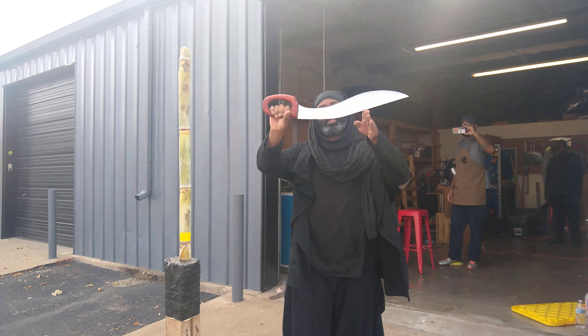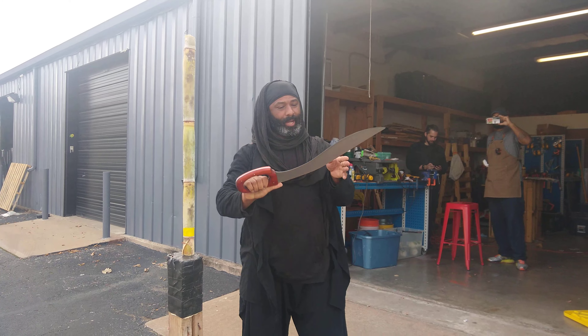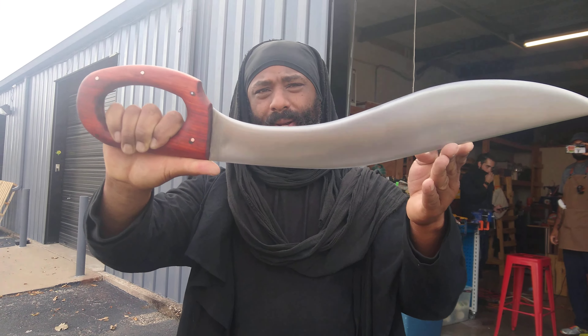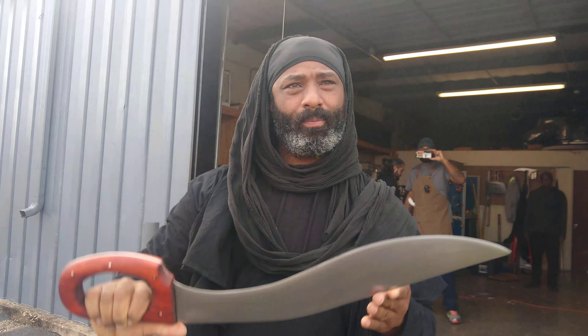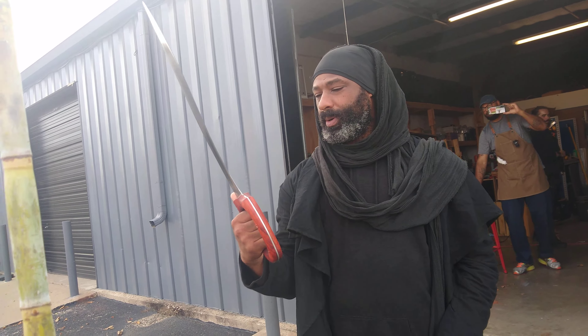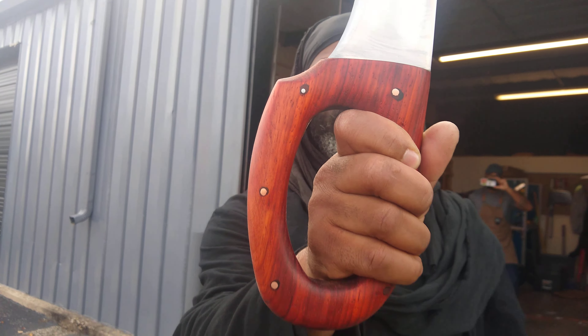We got the Beast of Carthage — a falcata. This Greco-Roman blade was, at some point, adapted by the Carthaginian army. This here is made out of AR500, with Paduk scales. That beautiful blood red.